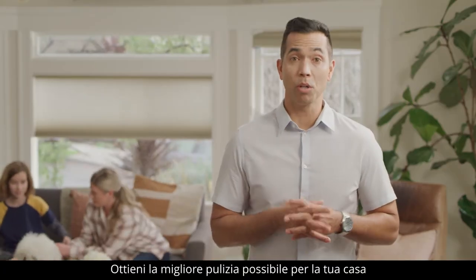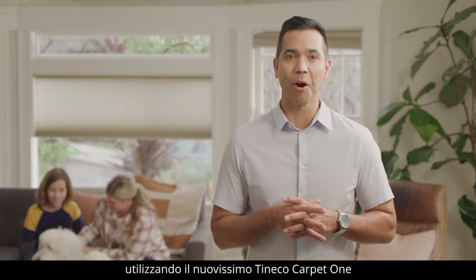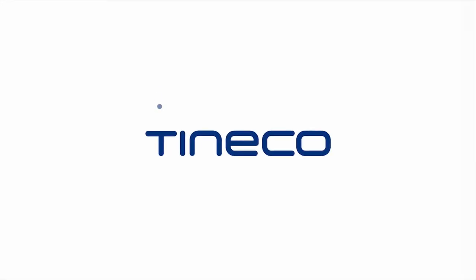Get the best possible clean you can for your home using the all-new Tinco Carpet One. Tinco — live easy, enjoy life.